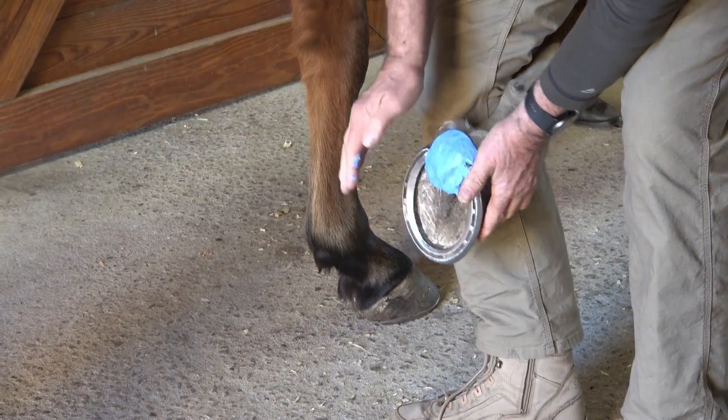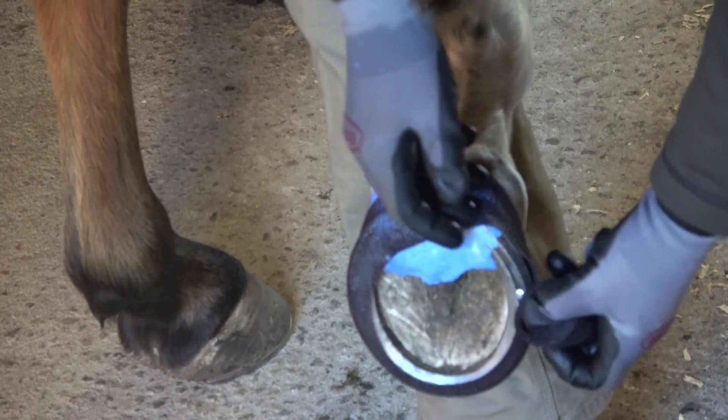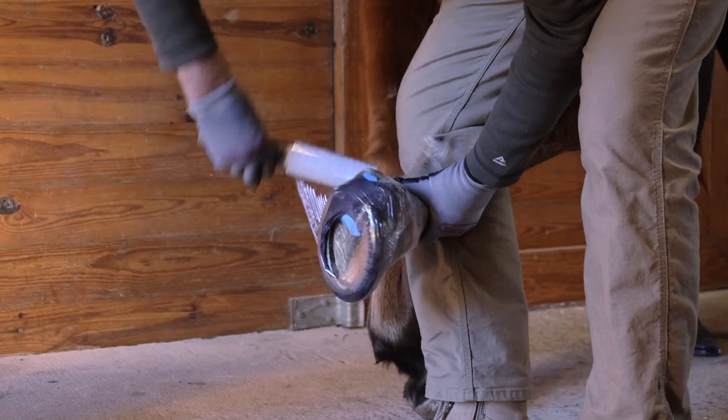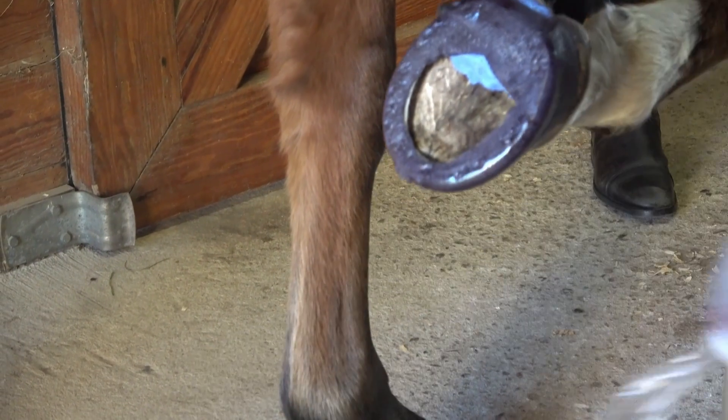Have you ever wanted the option to add some frog support after a shoe is already on or partway through a shoeing cycle? Casting is a great option for adding caudal foot support and stability to a shod foot at any time during the shoeing period. Stick with us as we cover a few options and techniques.